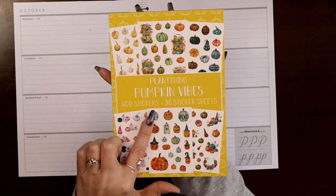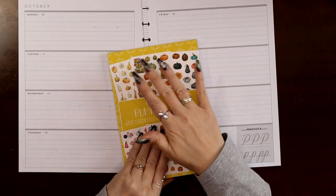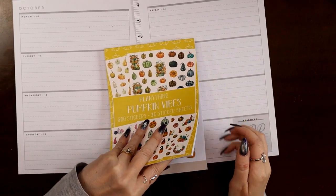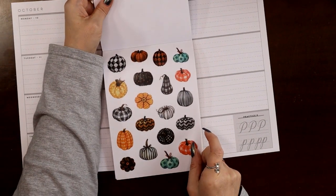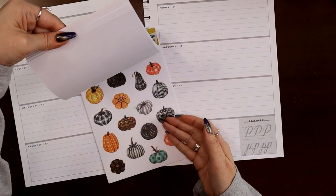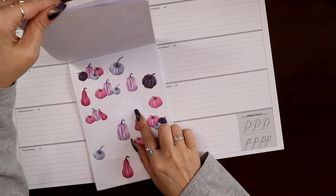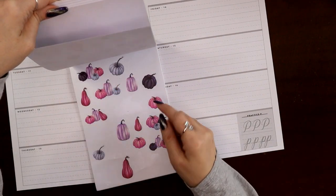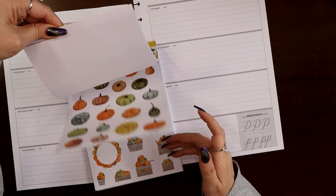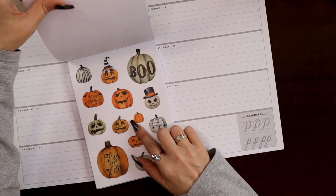I was lucky enough to snag the Planny Thing Pumpkin Vibes book before it sold out. There are lots of normal-colored, normal-feeling fall pumpkins, but there are also lots of funky pumpkins that feel like they are definitely Halloween-y. I'm going to use these, and then there's an actual Halloween section. These pinky purple pumpkins — I used these for a pink spread for breast cancer awareness — but I might snag a couple of the purpley ones because that's not a normal pumpkin color found in nature. These are all pretty normal so I'm going to stay away from those.